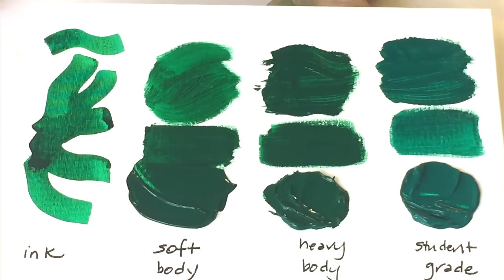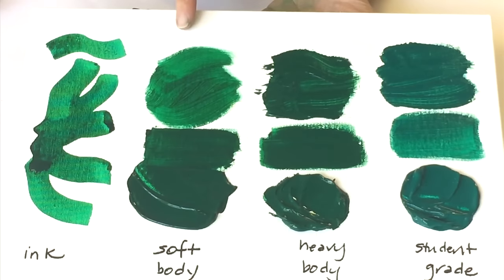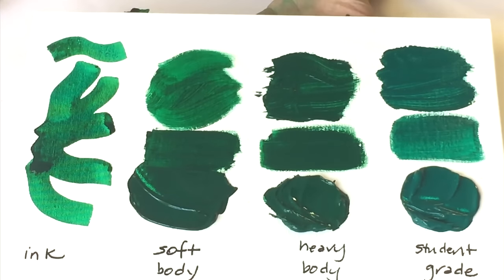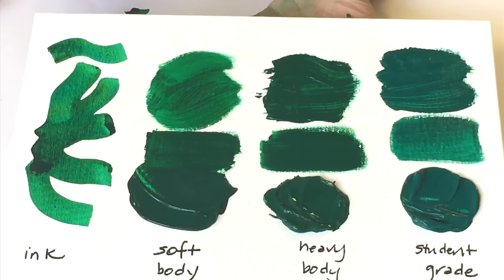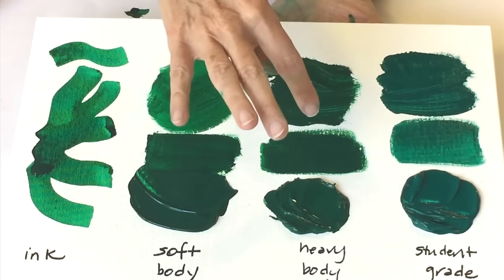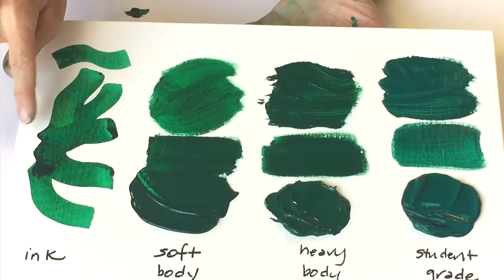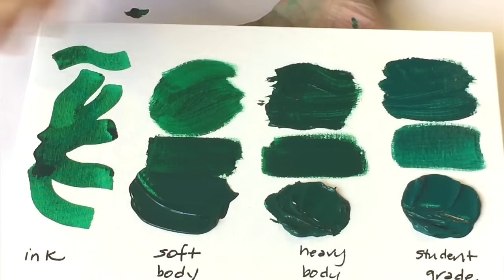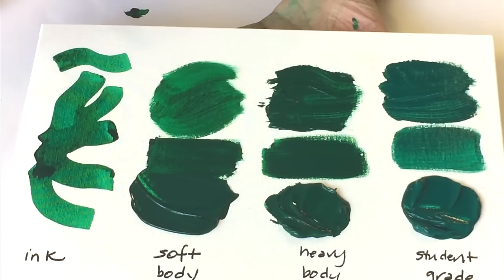To recap, these are the four basic viscosities that acrylic paint is available in: ink, soft body, fluid (somewhere between ink and soft body), heavy body, and student grade. Ink is the one you'll use when you want a watercolor-like look or when you want to use pen and ink — you can actually draw right on top of any acrylic surface. If you try to thin out heavy body to an ink-like consistency, it will not adhere and the color will be very dilute. Ink can give you capabilities — like airbrush, fabric painting, and certain craft projects — that none of the other types can.